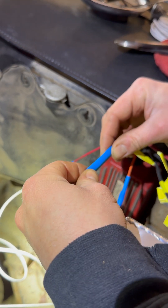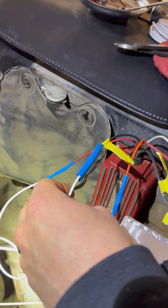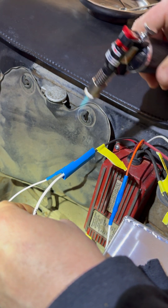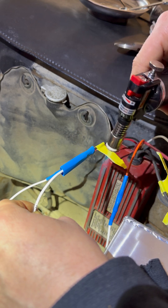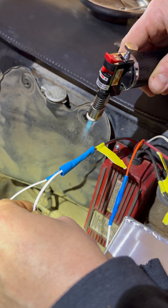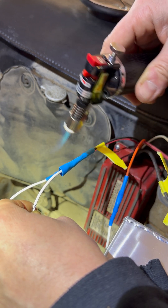Now what we're going to do is slide that heat shrink right over, just like this. If you don't have a mini torch like I do, a little lighter would be perfect. Just go over the heat shrink — don't stop the flame directly on it because you'll burn the heat shrink. Just go right over it, nice and slow. See how that heat shrink goes right down? Nice and easy, just like that. Keep the flame moving, don't stop.